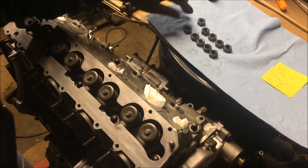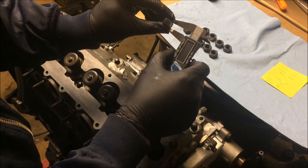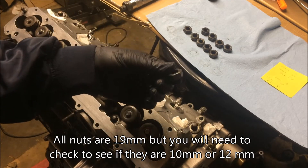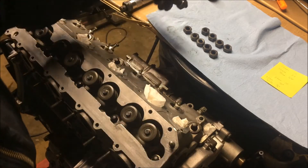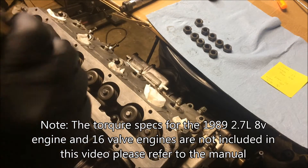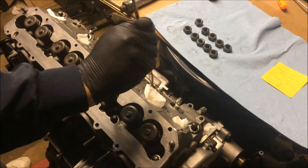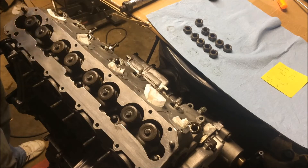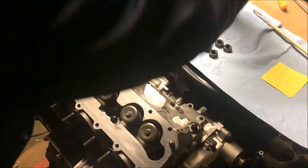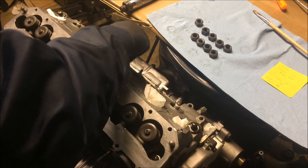I now have the washers on and over here you can see my nuts. This is an '83 engine so it's going to have the 10mm wide nut, as you can see there. You'll need to know which nut you have because if you have the 12mm wide nut, it has a different torque specification. Now before I put these on, I'm going to take some oil and brush it onto my studs. Now that the studs are oiled, I'm going to take my nuts and start threading them on.